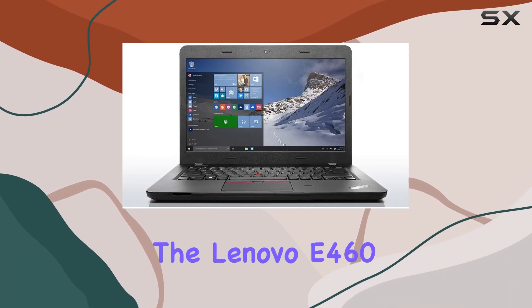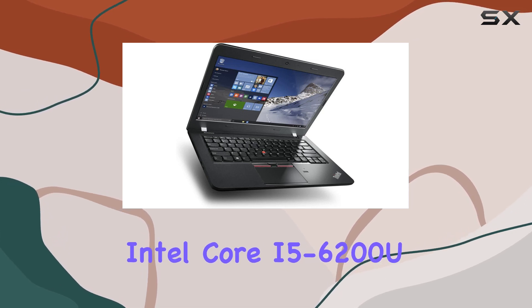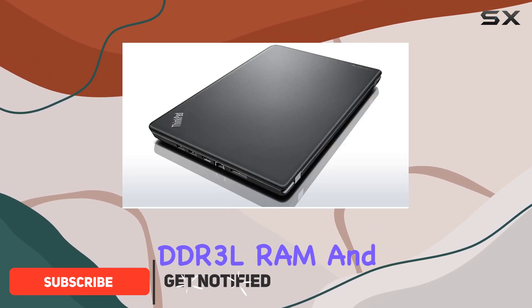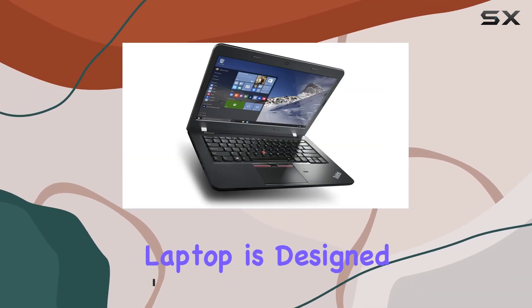Today, we're diving into the Lenovo E460, a 14-inch powerhouse featuring the Intel Core i5-6200U dual-core processor running at 2.3GHz. With 4GB of DDR3L RAM and a spacious 500GB hard drive, this laptop is designed for productivity.